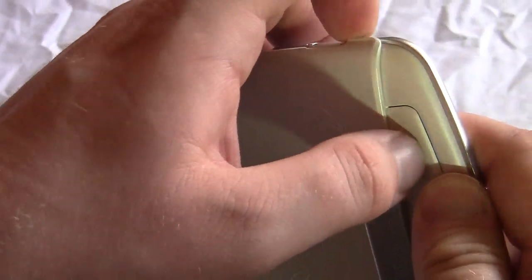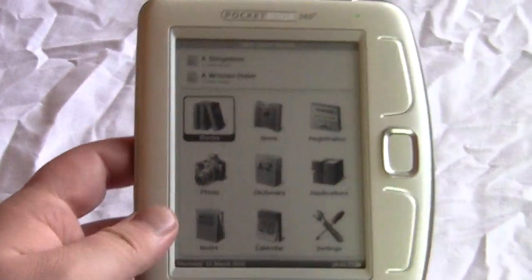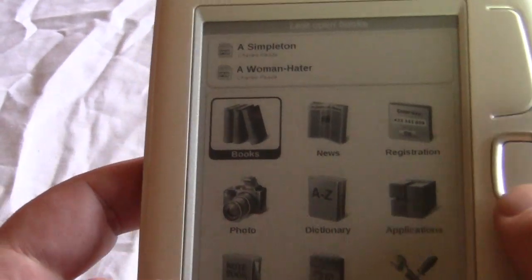Here is your power button as well as your mini USB port. You can take this cover off — it just protects your screen. This is your main menu, where you have your settings, calendar, notes, photos, and more.